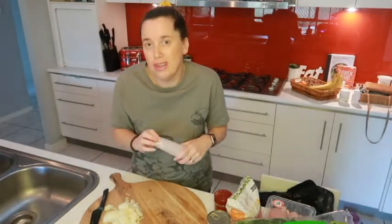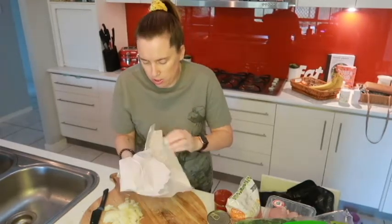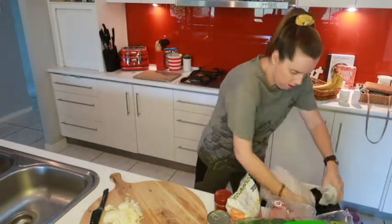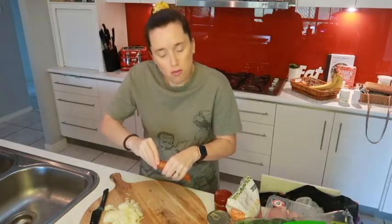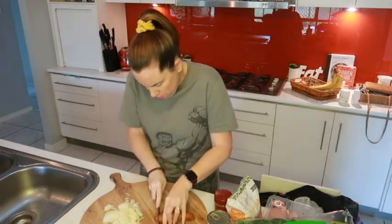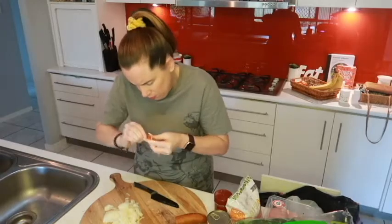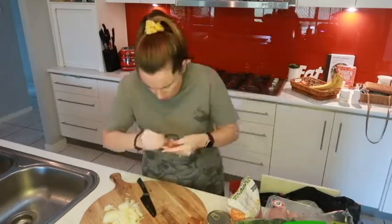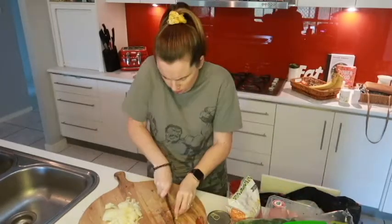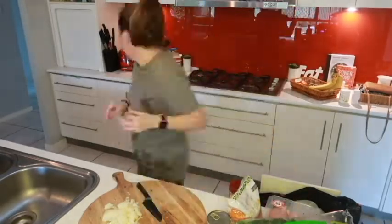The first thing we want to do is put our chorizo in our preheated pot. It says to remove it from the casing, so we're going to do that. I must say I've never actually removed the casing of chorizo before, so we'll see how easily this actually happens. Okay, we're just going to let that sauté for a little bit.